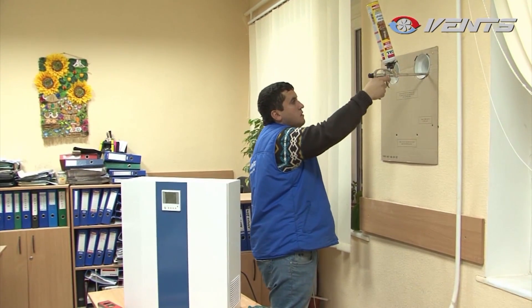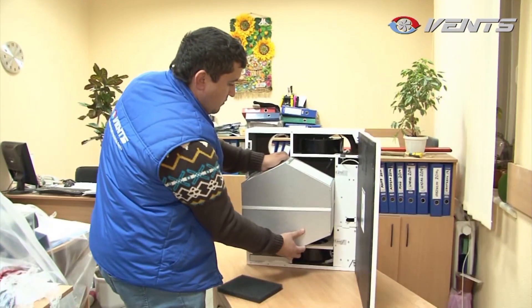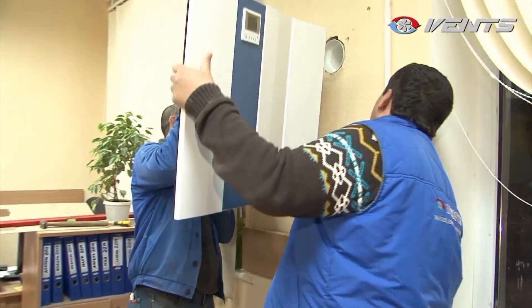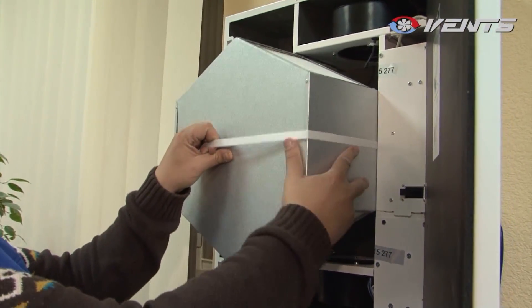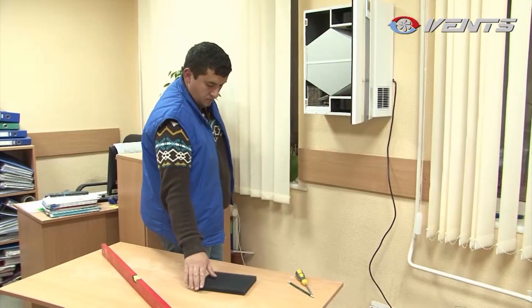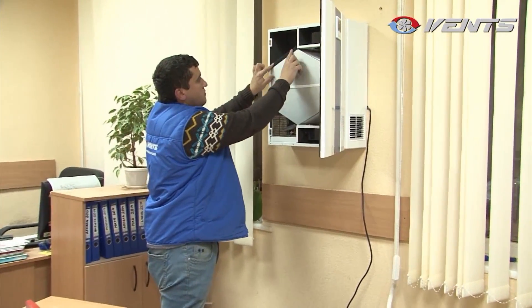Fill the gaps with sealing foam from the inside. When the foam has hardened, remove the template. Now it is time to begin installation: remove the core, insert the unit casing into the plastic air ducts, and attach it to the wall. Replace the core and close the face panel. Connect the Micro 150 to the electric mains. The unit is ready for operation.